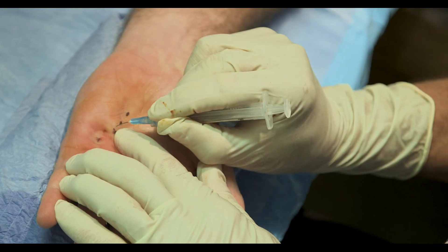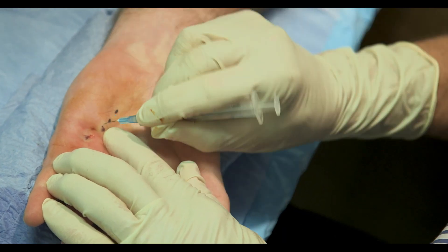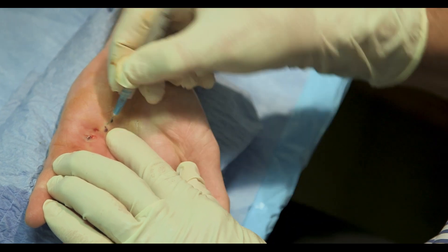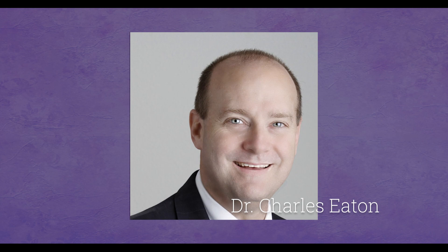About 35 years ago, a rheumatologist in France named Dr. Laramie Sioux devised a technique whereby he would take a small needle and go through the skin and cut the cord so that the finger can now open. That's what's been termed needle aponeurotomy or percutaneous aponeurotomy. Around 2000, Dr. Charles Eaton of Florida visited Dr. Laramie Sioux and brought back the technique to the United States.